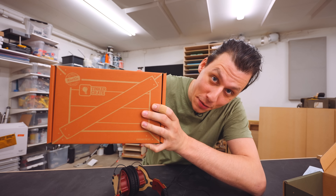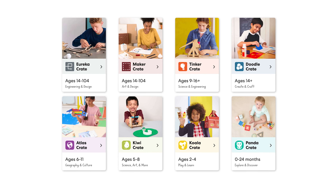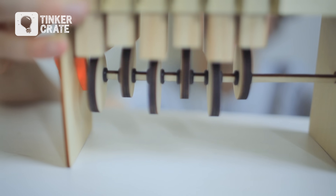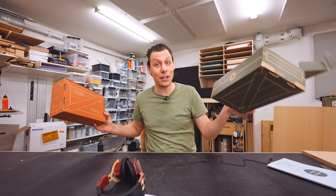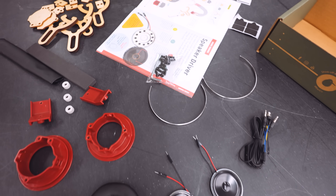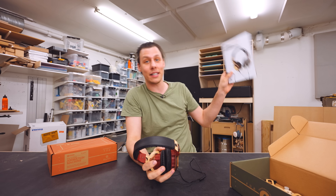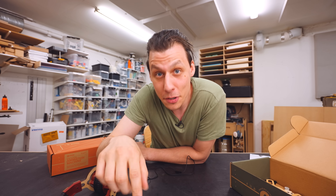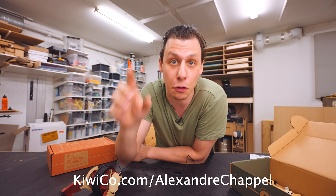A quick ad from today's sponsor, KiwiCo. KiwiCo creates super fun, hands-on projects and toys designed to expose kids to STEM concepts in a fun and engaging way. They offer eight different subscription lines, each catering to a different age group and topic, and every box comes with everything you need for that month's project. They actually sent me a couple of crates to try — in one I built a pair of working headphones, with injection-molded and laser-cut frame parts, speakers, electronics, and great step-by-step instructions. Use the link in the description or go to kiwico.com/alexanderchapelle to get 50% off your first month.